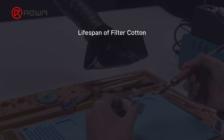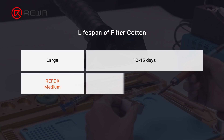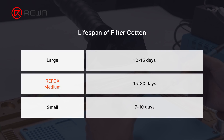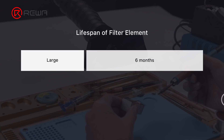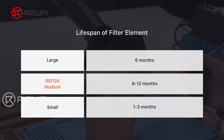Let's look at the lifespan of the filter element and filter cotton. If used for 8 hours per day, the filter cotton of the large fume extractor lasts about 10 to 15 days, Refox's filter cotton lasts 15 to 30 days, and the small fume extractor's filter cotton lasts 7 to 10 days. As for the filter element lifespan: the large fume extractor is 6 months, Refox is 8 months to 1 year, and the small fume extractor is 1 to 3 months. Refox's consumables have the longest lifespan, greatly reducing long-term costs.